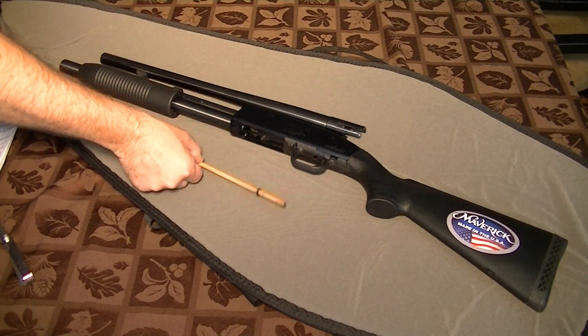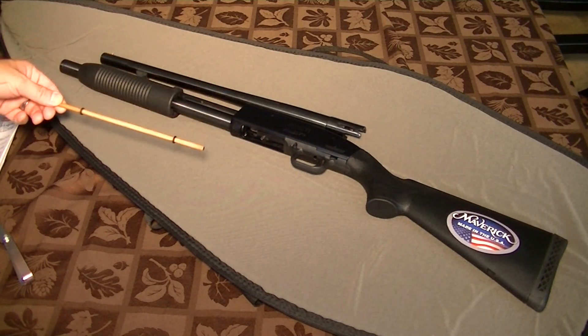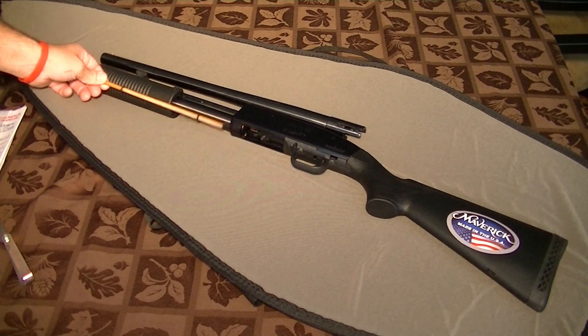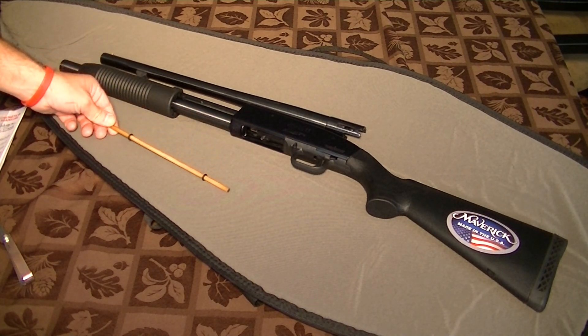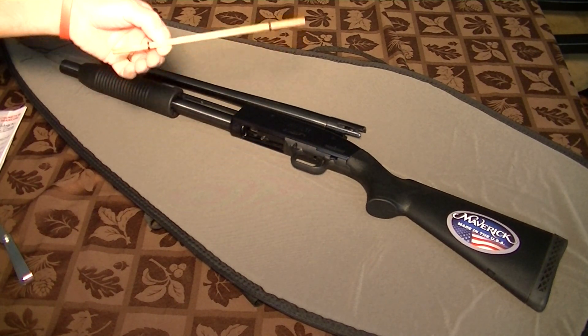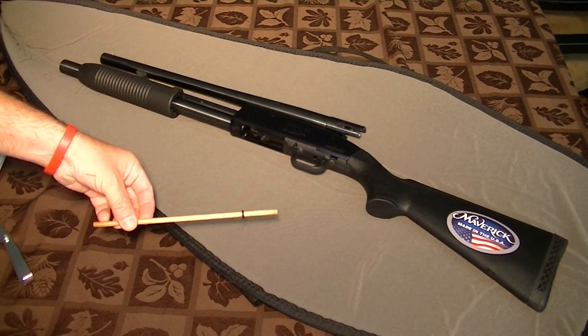One more thing you'll get that you won't know about — it's this. This is the doweling that's inside the magazine, which stops you from putting any more than two shells in it. I made a video on how to get that doweling out of the gun.